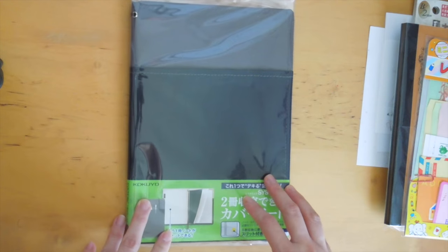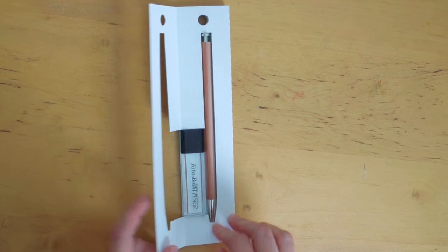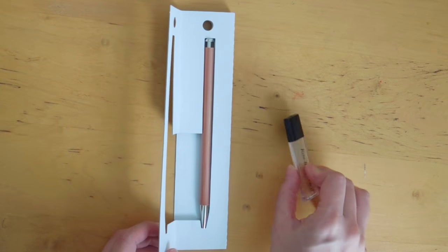This is going to be the Kitaboshi pencil demonstration. Tio from Parka Blogs has a really great up-close video and blog post — I'll post the link in the description box below. Here is the packaging of the Kitaboshi pencil.